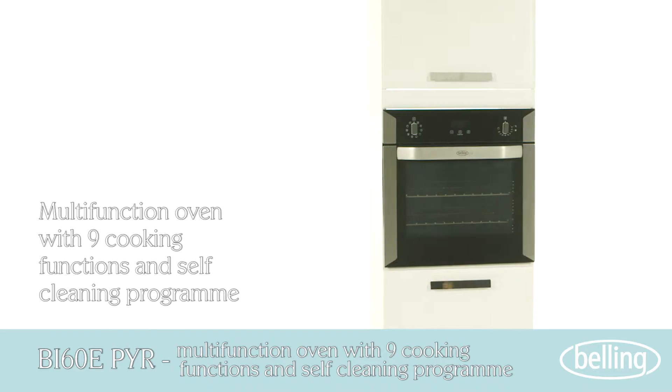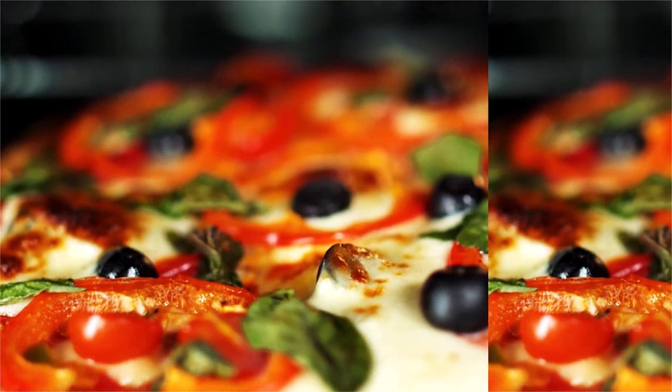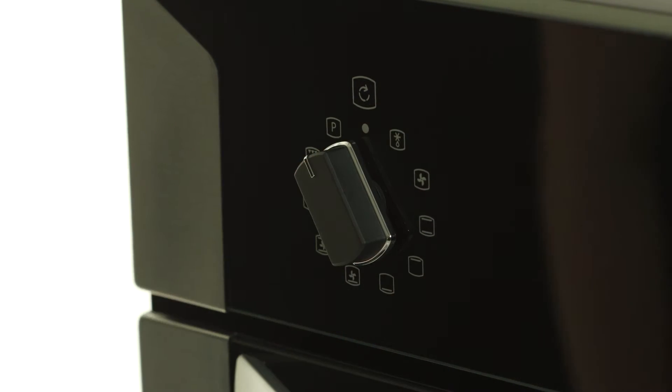Introducing the self-cleaning pyrolytic oven that cleans up after you. Pyrolytic self-cleaning technology means you no longer have to put off or worry about cleaning your oven. This is effortless cleaning.